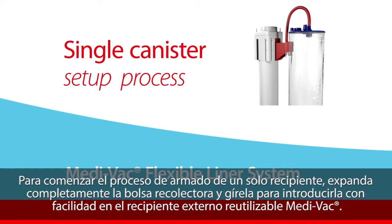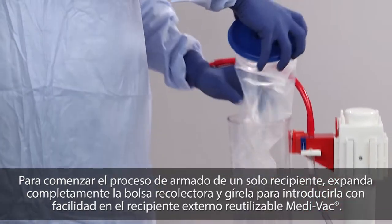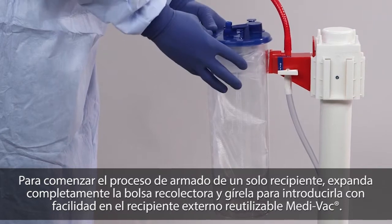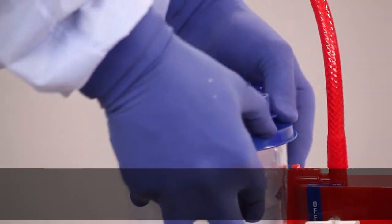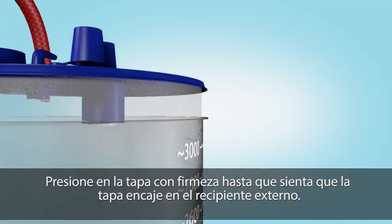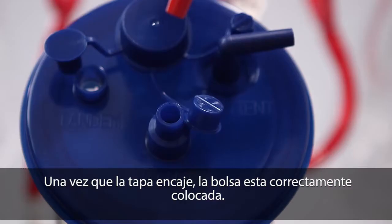To begin the single canister setup process, fully extend and twist the flexible liner to enable easy insertion into the corresponding Medivac reusable outer canister. Ensure sizes are the same. Press down firmly on the lid until you feel the lid tabs engage the outer canister. Once tabs are engaged, the liner is properly sealed.